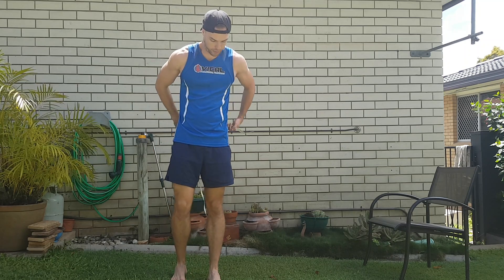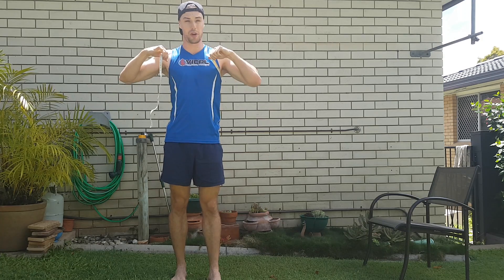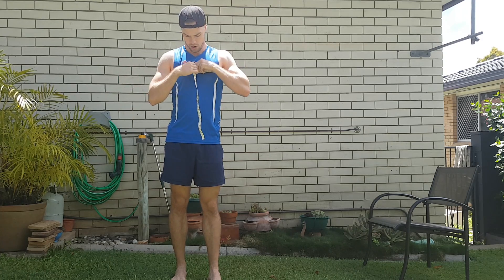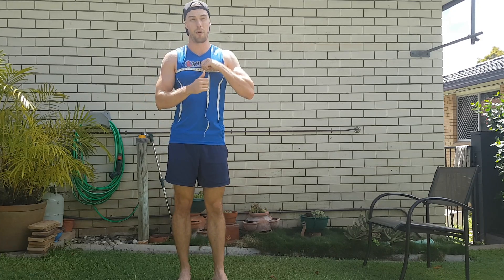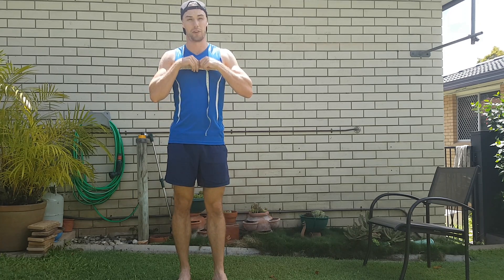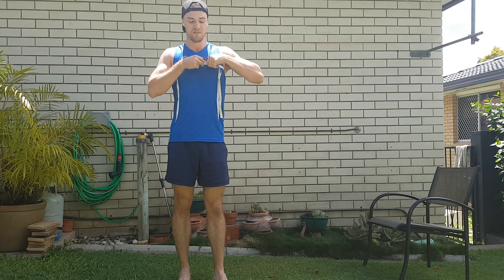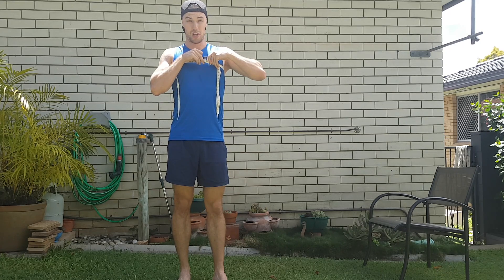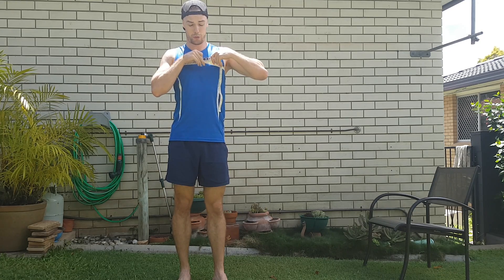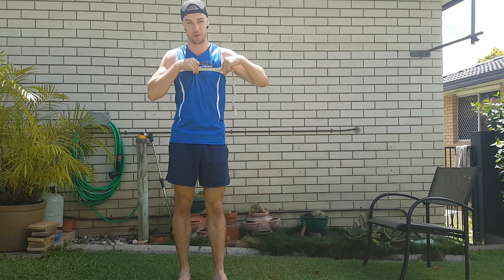Number two is the chest. What we want to do is get basically the widest point of your chest. For this one, we're going to take two different measurements — we're going to take a breath in and a breath out. Take as deep a breath as you possibly can, hold it and take that measurement. Then breathe as much air out as you possibly can and take that measurement there as well.